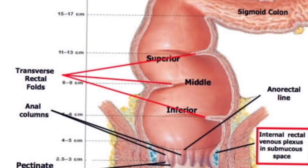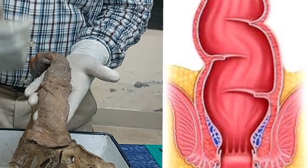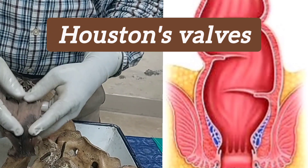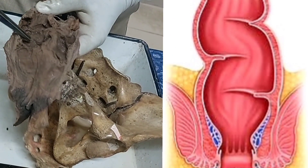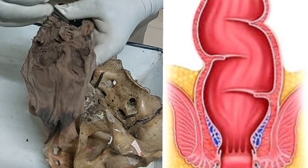Besides these two curvatures, there are also three lateral curvatures: one right, one left, and again one right — so two on the right and one on the left in the middle. Along these curvatures, on the inside, you will find horizontal mucosal folds called the rectal valves, or Houston's valves. You can see the valves and horizontal folds, with some longitudinal folds as well.